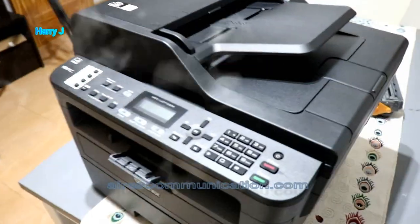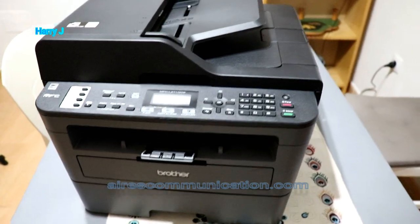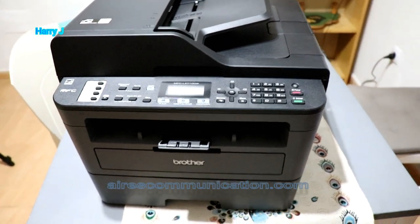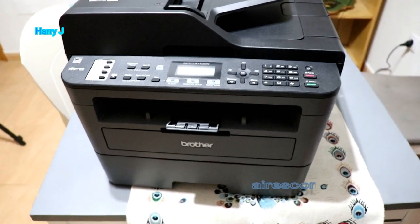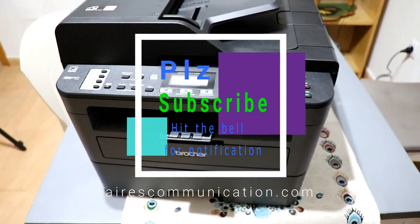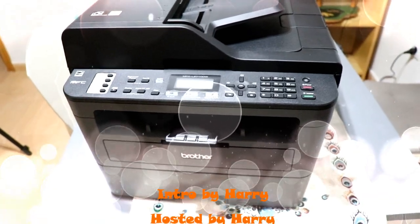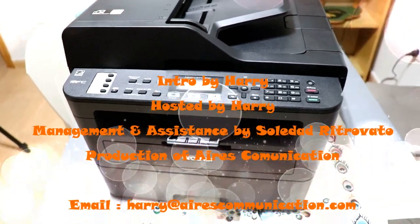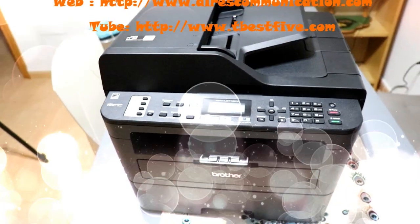So this is the unboxing and a bit of a review of the Brother laser printer with photocopy machine. In my next video I'm gonna set up this one — I'll put in the toner and show you how you can print with it. If you like this video please subscribe to my channel, give me a thumbs up, and for more information go to www.askcommunication.com. Take care, bye!